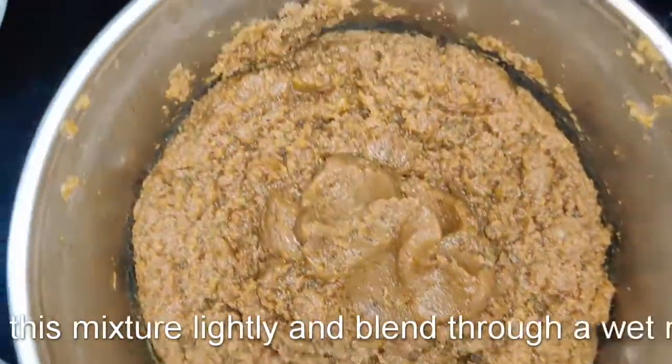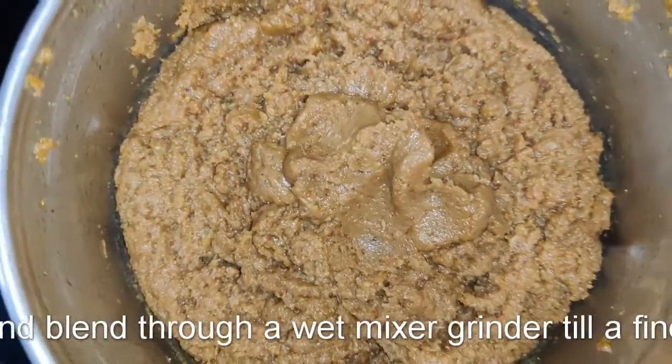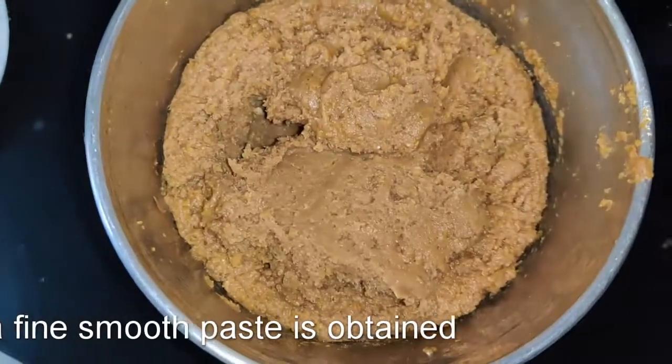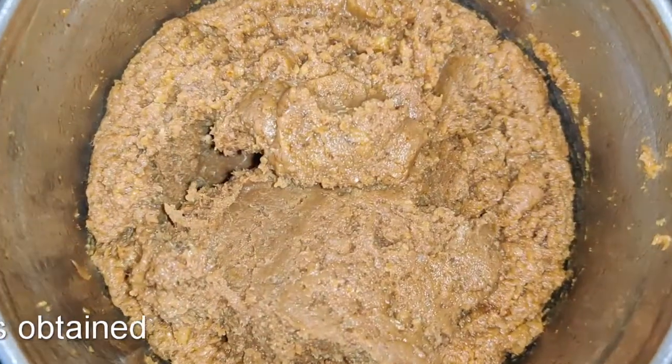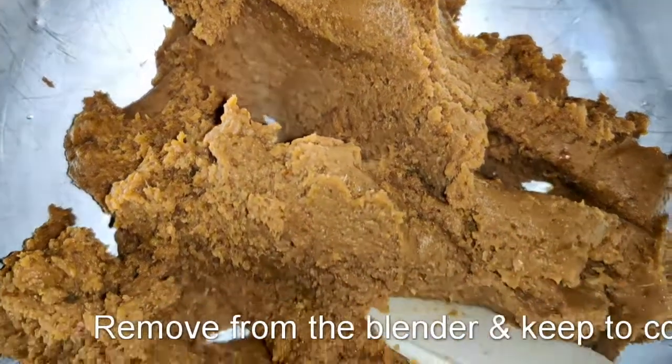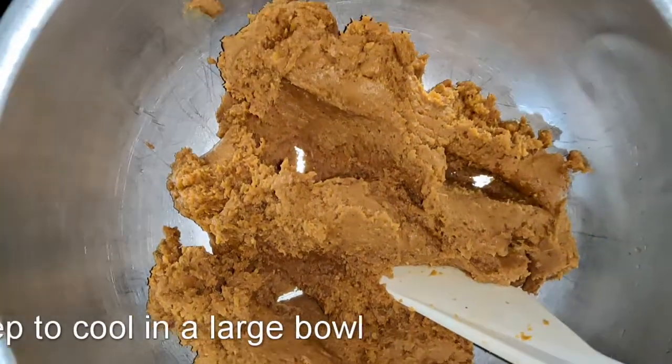Cool the mixture a little bit and then put it into a wet grinder and blend it until it becomes a smooth paste — that's the mutton and the dal forming a smooth paste, as you can see. Take that out and put it in a large bowl to cool nicely so you'll be able to form the kebabs.